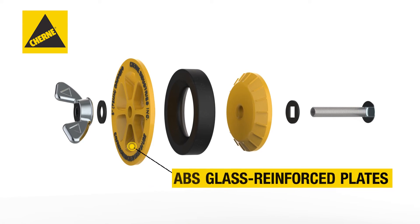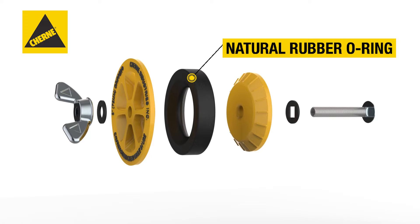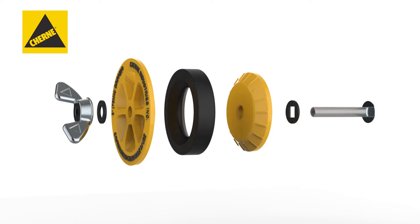ABS glass-reinforced plates provide added strength, along with a natural rubber o-ring for excellent expansion and memory, and an extra-large anti-rust zinc wing nut that makes it easy to tighten and remove the plug without a wrench.